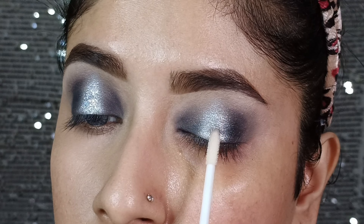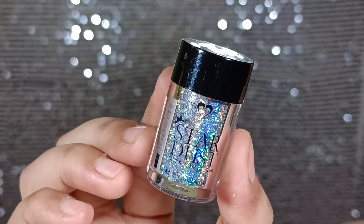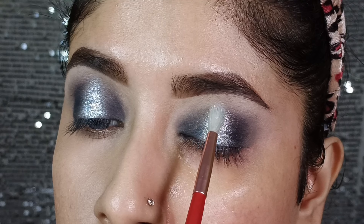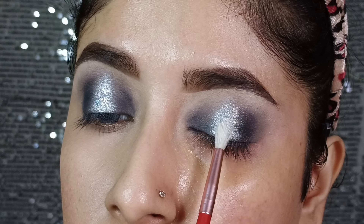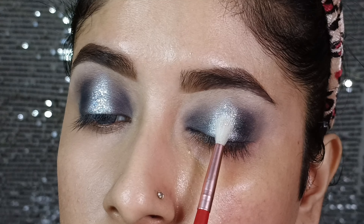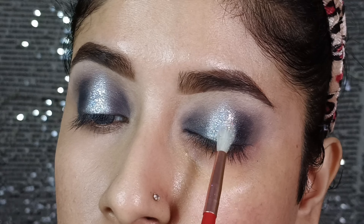I will apply the PSE 2-way gel directly on the shimmer shade, and then apply Stardust loose glitter in the shade 'Disco Ball,' which is a very beautiful holographic glitter. I will apply it with a small fluffy brush to spread the glitter and enhance the look, placing the glitter carefully so that it doesn't fall out.